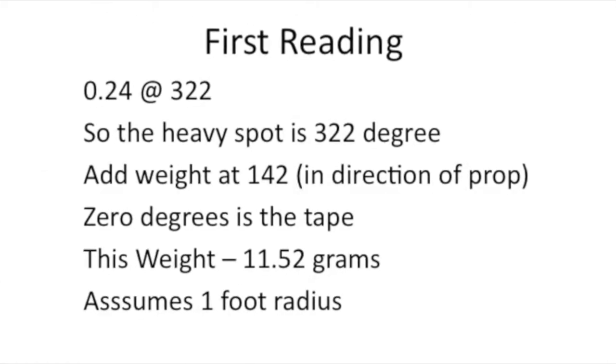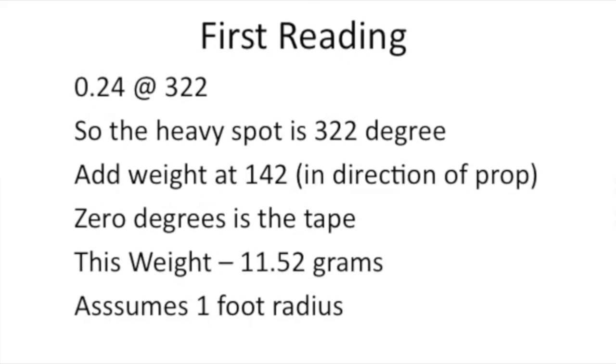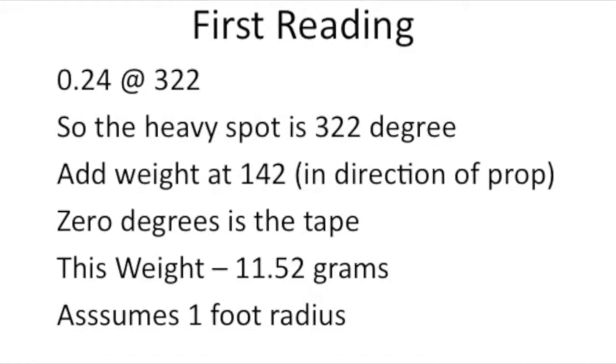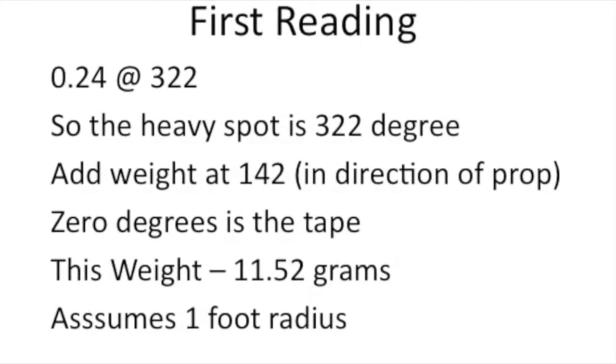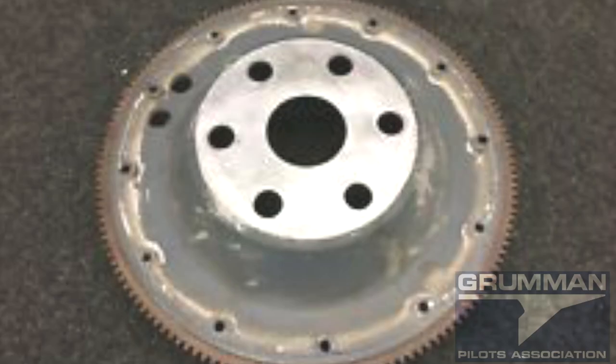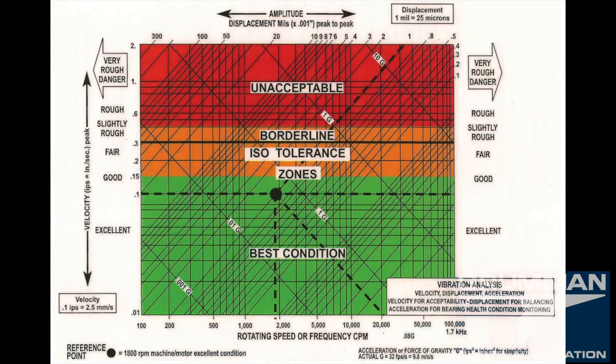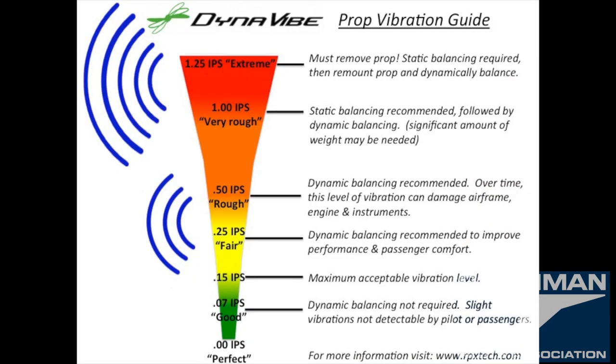That IPS is inches per second of velocity. When we do the math from our first reading of 0.24 at 320°, we have a heavy spot at 322 degrees, so we want to add the weight at 142 degrees. The closest hole is 150, so we add the weight there. However, that assumes the holes are on a one-foot radius, and we're actually dealing with five and three-eighths inches, so we have to adjust our calculation.